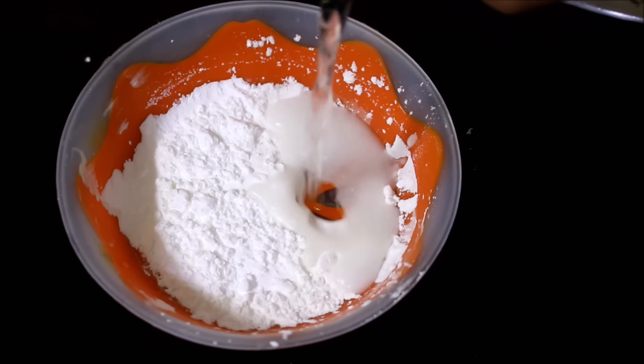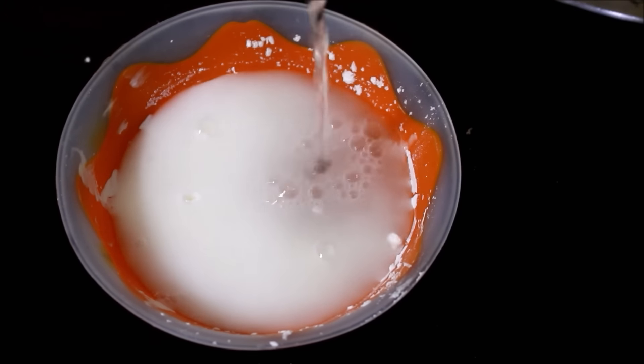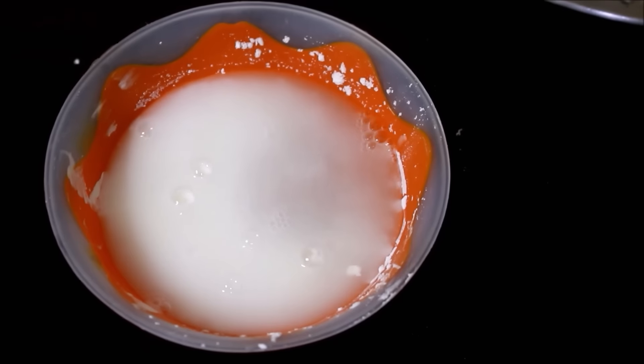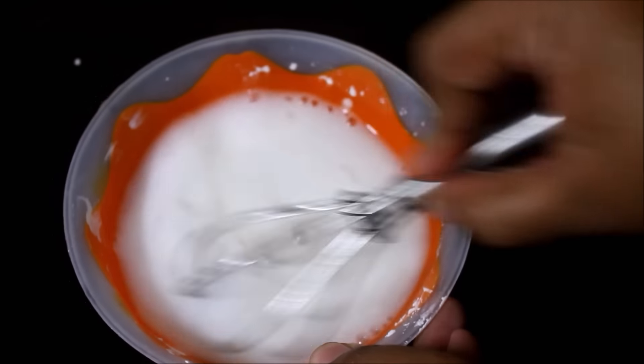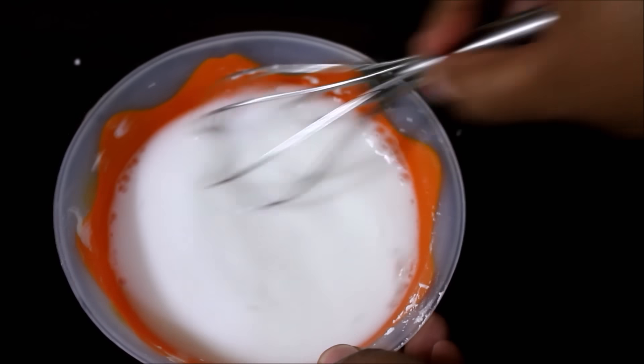I am going to prepare the corn starch at this point. To the corn flour I've added water and I'm going to give this a good stir and reserve it before I start preparing the masala base.